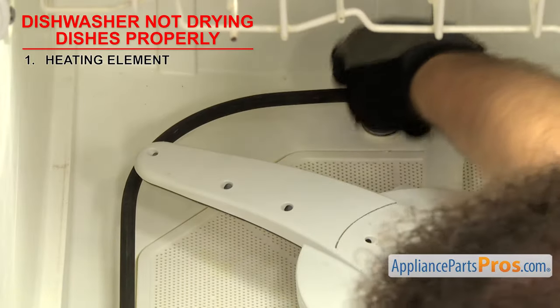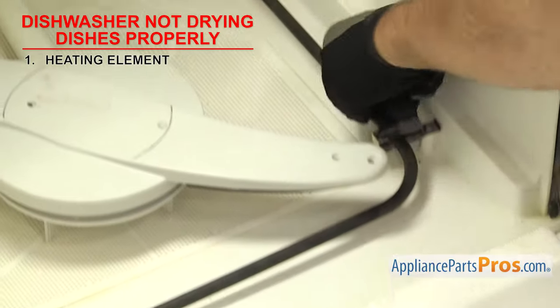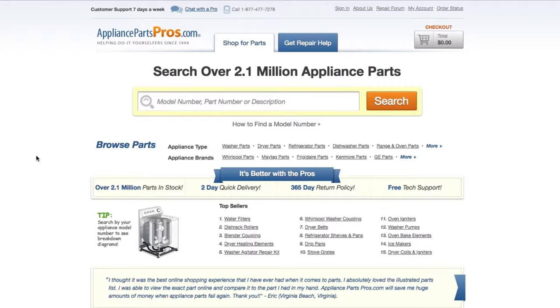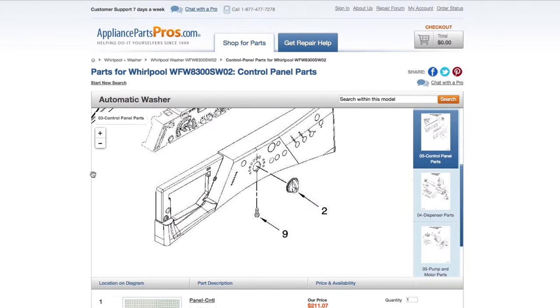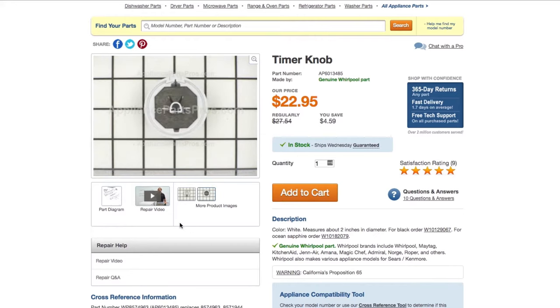Also, inspect it for any cracks or bulges that may indicate a problem. If you see any swelling or damage, you should replace it, even if it has continuity. If you need to order a part, simply go to AppliancePartsPros.com and type in your model number. Find your part on the easy-to-read diagrams and match it to the number below.